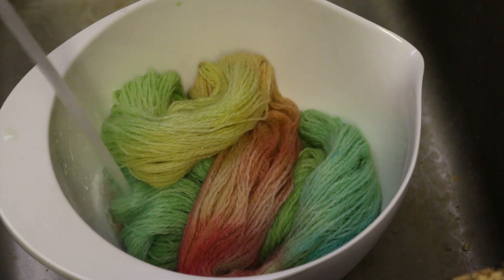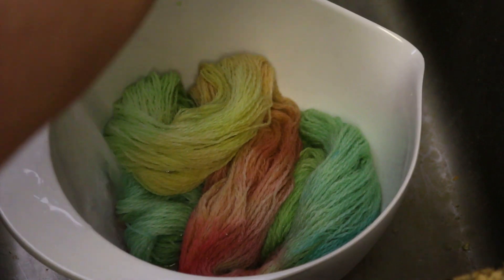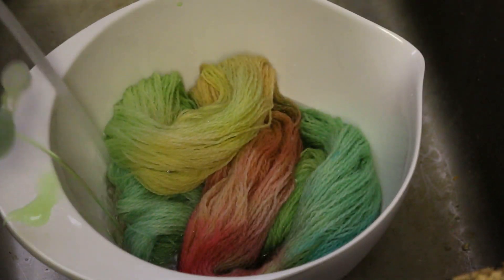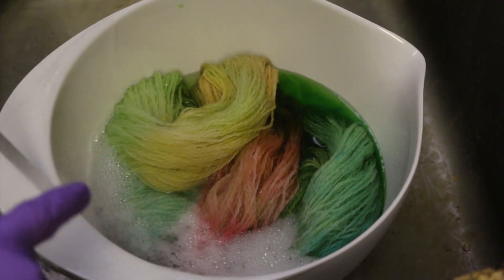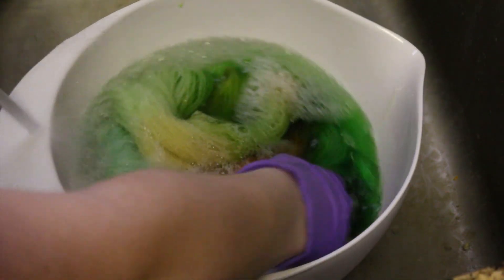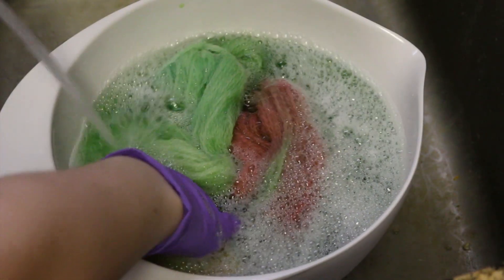It's now time to wash the fiber with some lukewarm water and just soap. I don't know how much color will come out of the yarn, but as you can see there definitely is some green coming out right away. This is not horribly surprising given the amount of green we saw in the dye bath itself.